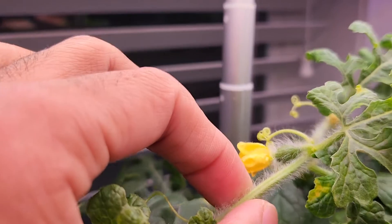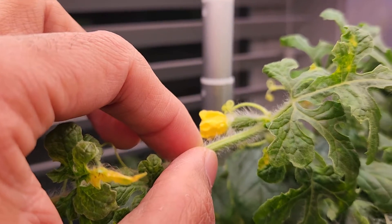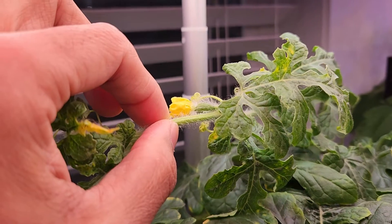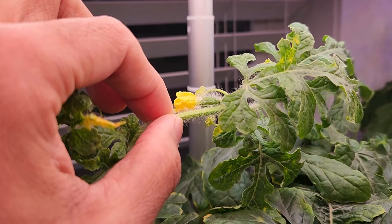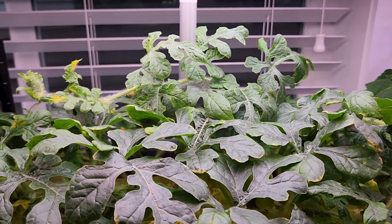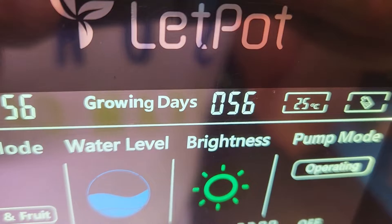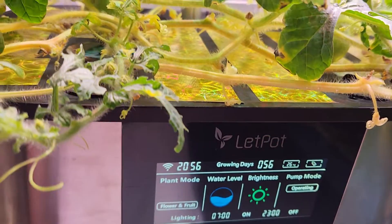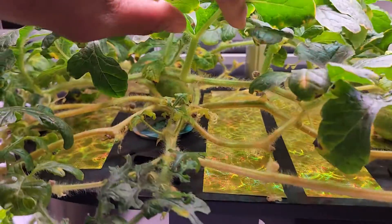I'm still seeing new flowers and doing my best to pollinate them. I'm following the same method — taking out the male flower and tapping it onto the female flower. That looks like it's working well, so I'm going to continue the same process.